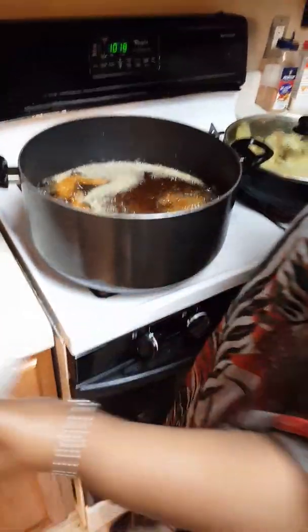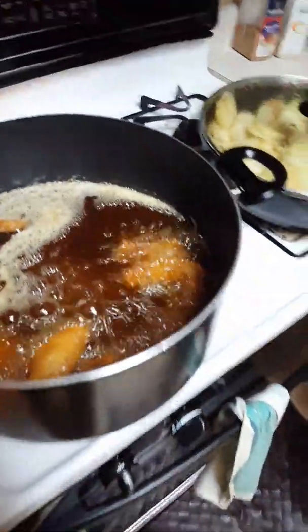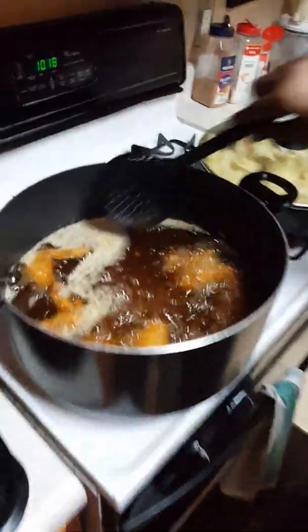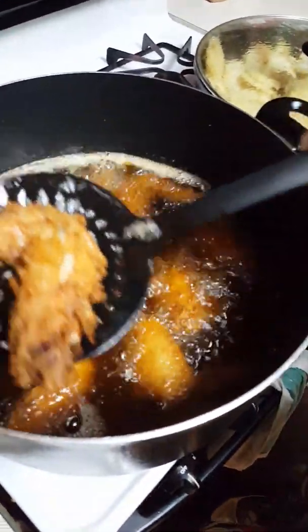Normally I have my baker's rack out, but today I'm gonna use my broiler pan - it's all the same difference. Take a look at that, it almost looks like a shrimp.